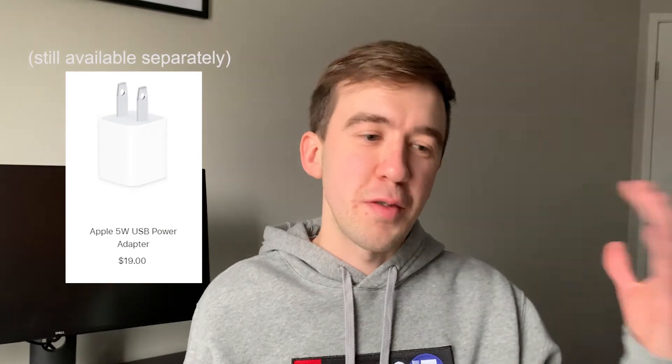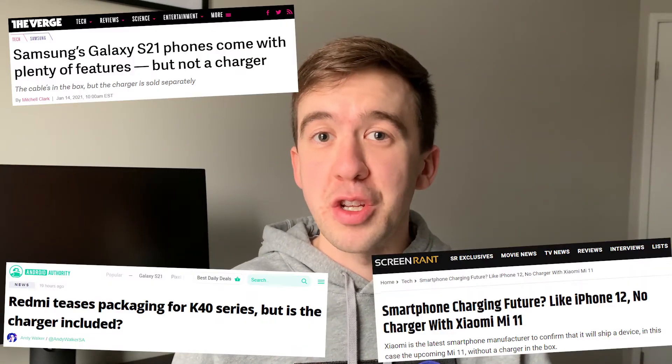Even as faster, better chargers became cheaper to purchase, that's still what they sold in the box. And now that they've turned around and removed this from the box, other phone manufacturers have taken this as permission to stop providing chargers — even though they've been providing fast chargers for free for years. They'll now provide nothing because Apple made it okay. Also worth mentioning: when they dropped the charging brick, they also dropped the free wired headphones. And it's convenient that they push people to Bluetooth when they happen to sell multiple Bluetooth audio devices.